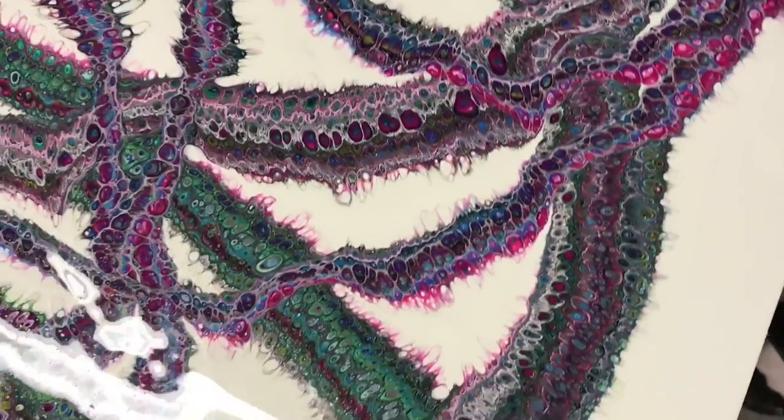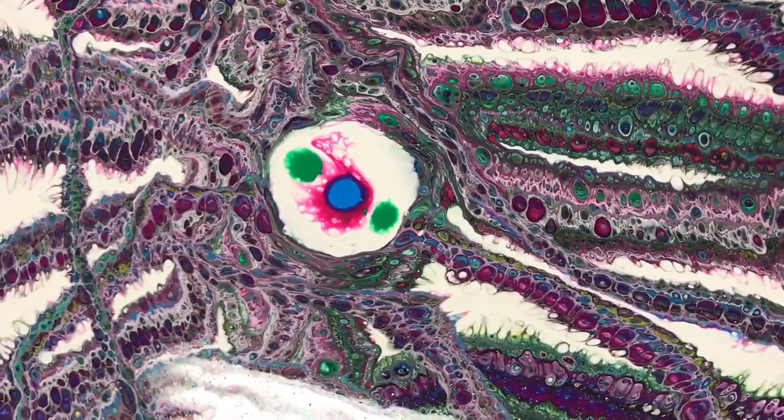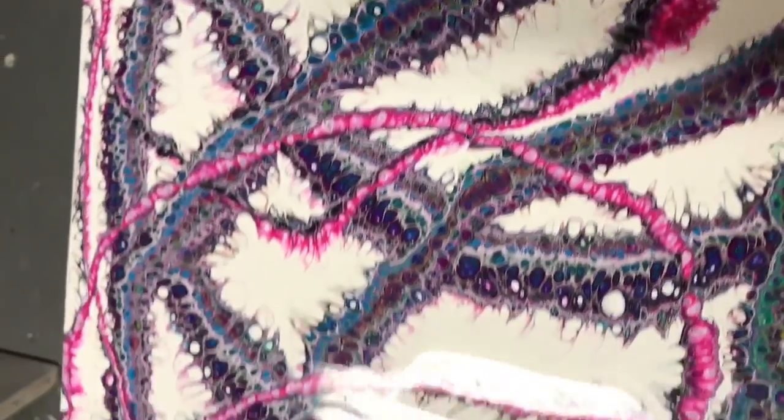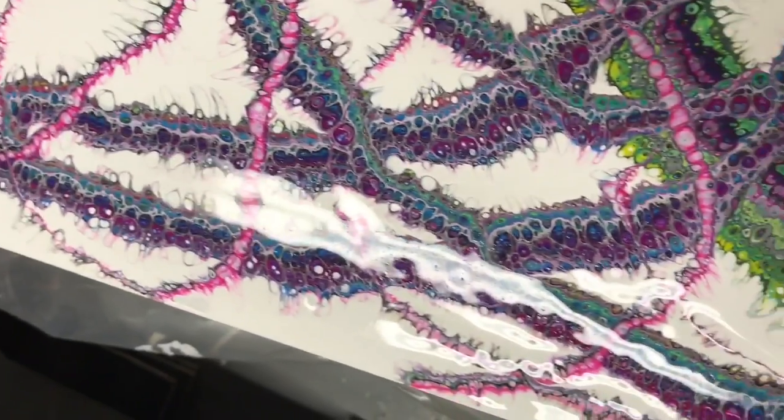It's a fairly big painting and it's very difficult to maneuver around. I actually ended up sticking my arm in a part of it — which, surprisingly, it didn't ruin the painting all that much.